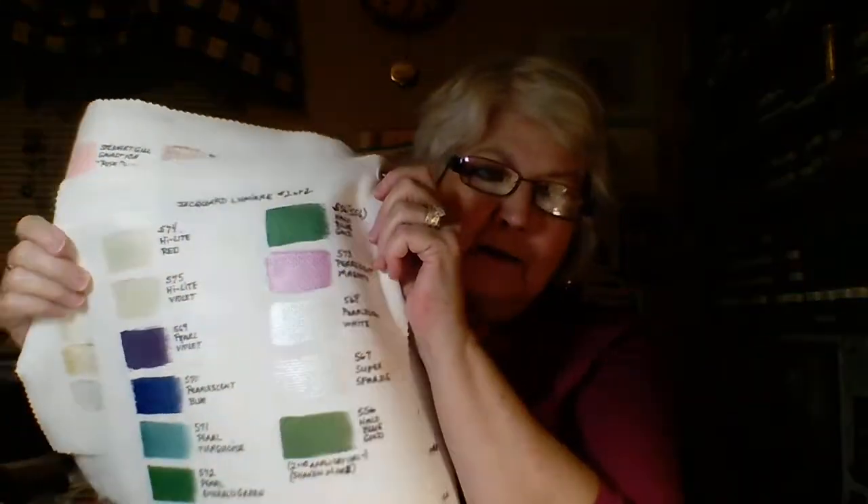I've done palette samplers with my Jacquard Lumieres — and as you can see, what beautiful colors these are. You really don't get an idea of how they look on fabric unless you actually put them on fabric. And here are the Stuart Gill paints — very shiny, sparkly. They're gorgeous too. And then here are the gelatos. Yes, I did do a gelato palette sampler.